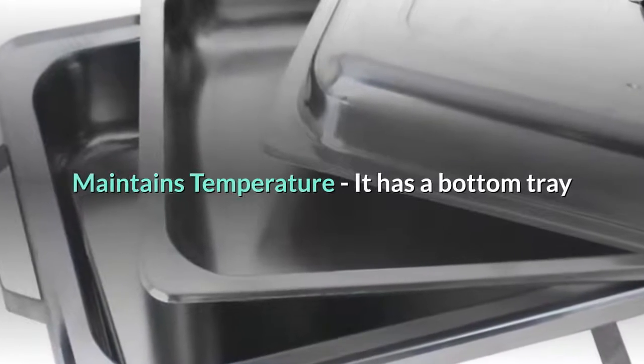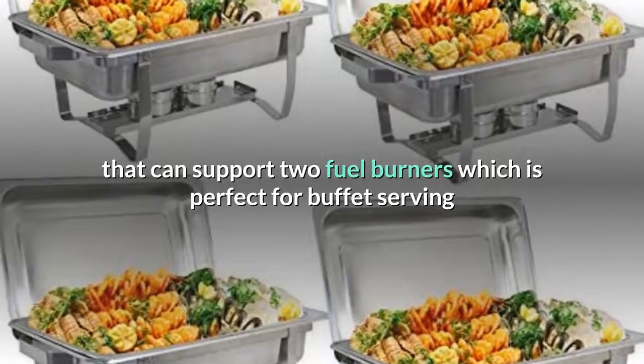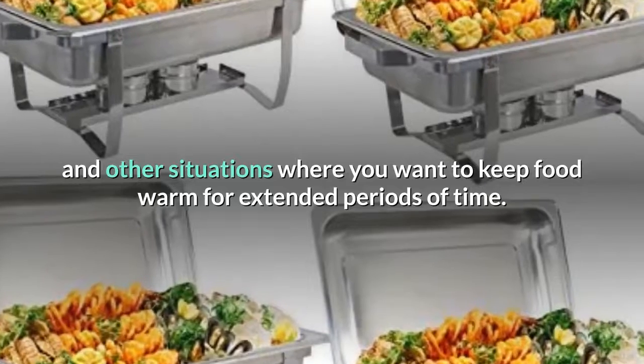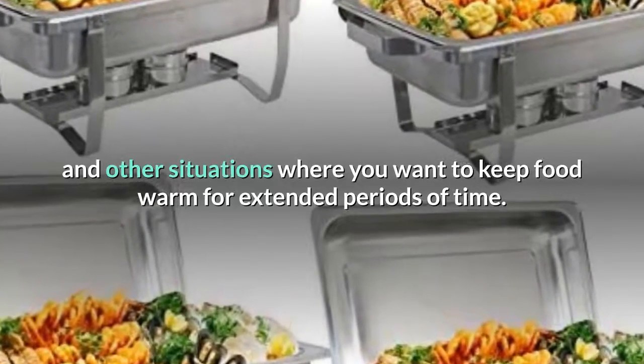Maintains temperature: it has a bottom tray that can support two fuel burners, which is perfect for buffet serving and other situations where you want to keep food warm for extended periods of time.